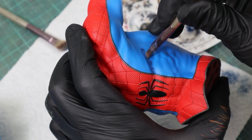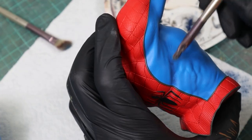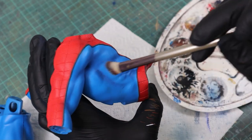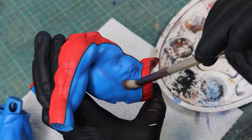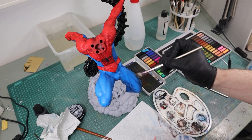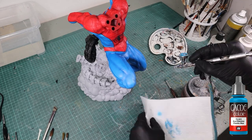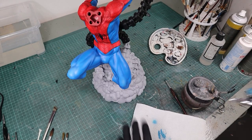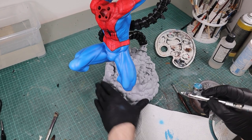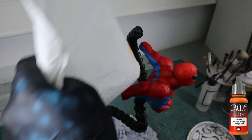Afterwards I started shading with pastel colors. The pastels I use only really work when you go darker — if you use a color brighter than your current color it doesn't show. So I used Electric Blue with the airbrush for lighter spots on the legs, and did the same with Hot Orange on the red parts.